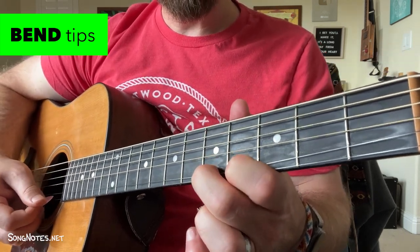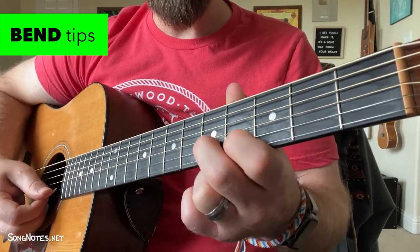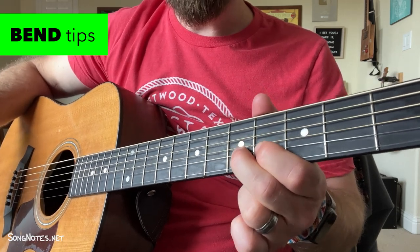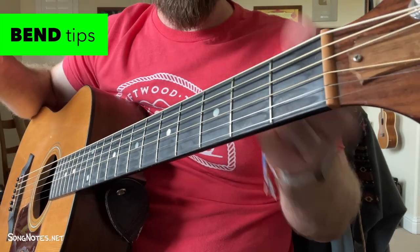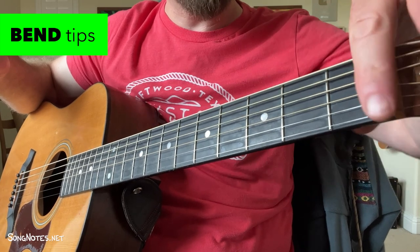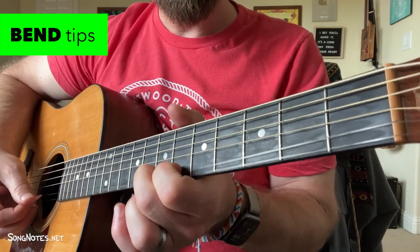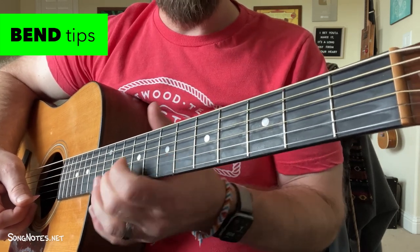The main idea with bending: keep your finger pushed into the string and bend the string toward the floor or toward your face. Either way, it lengthens the distance between your finger and the bridge, which raises the pitch of the note. Bending near open position frets is harder because you're fighting against that fixed point. Whereas bending in the middle of the guitar, you have buffer on both sides. Getting comfortable with bends in the middle of the neck is going to be easier at first.